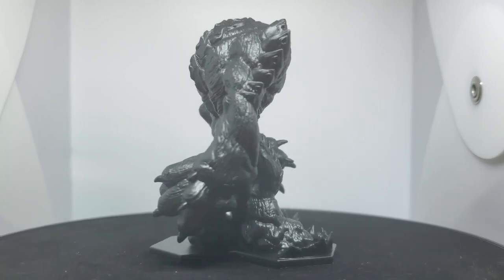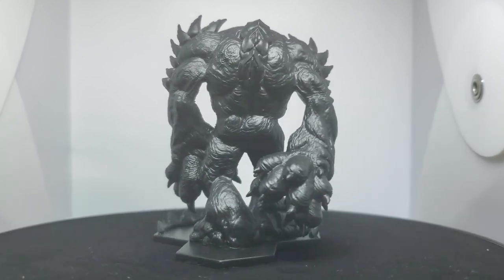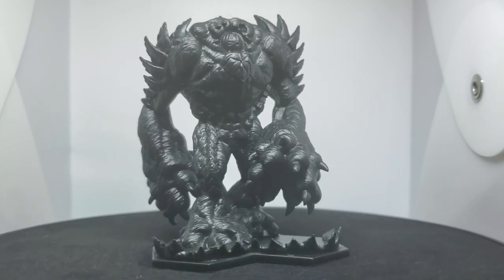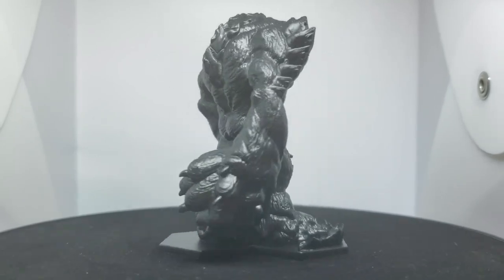Depending on how you view Nightmare in the light, he seems kind of dark, almost completely black with sort of an oily sheen to him. However, in the concept art, as well as in-game in the correct light settings, you'll see he's actually a weird sort of very dark green, so I'm going to go off of that for this color palette.